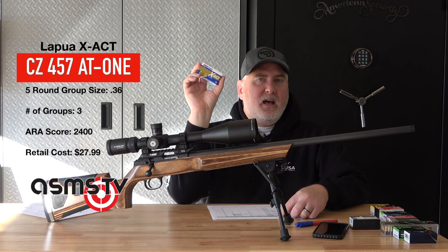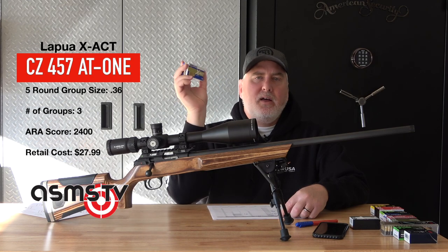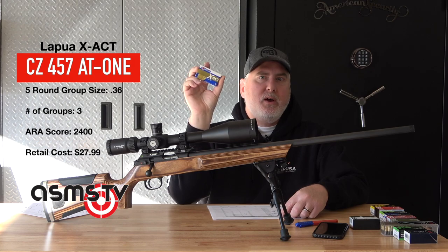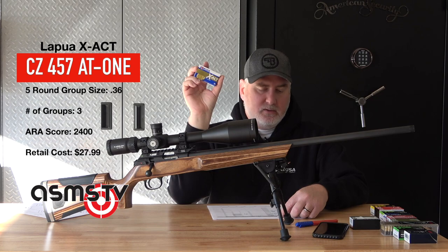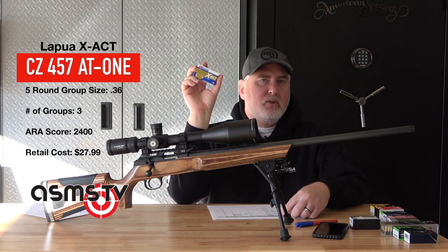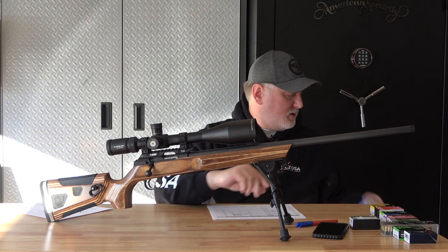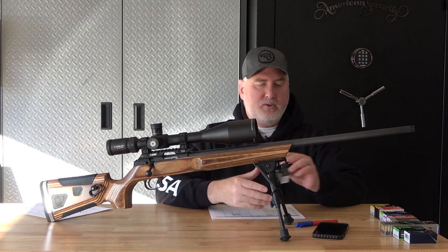Next is the X-Act. I kind of like how they named this, and it's one great-looking box — and it better be at about $25 a box of 50 rounds. Insane. This was 0.36 of an inch. This is a great ammo — maybe too much ammo for this shooter and this rifle, but that was the end result.